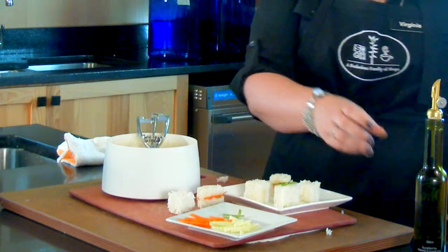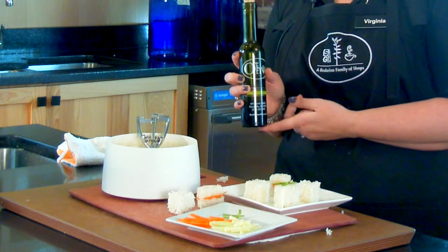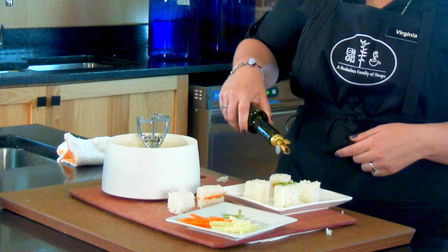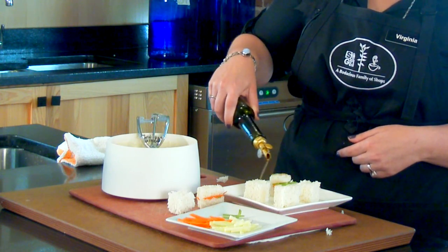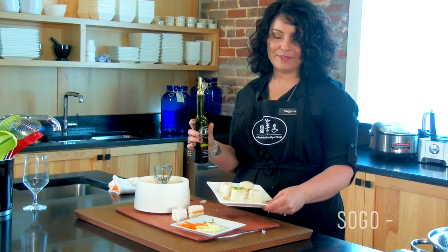Another great addition to these when you're doing the veggie fillings or just the plain rice is our sesame oil. It's fabulous on these — give it a little drizzle and the flavor is just amazing. And look at that, it's beautiful.